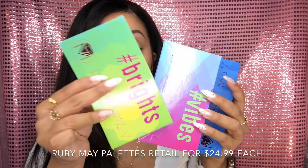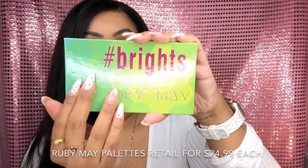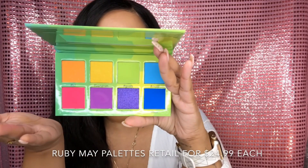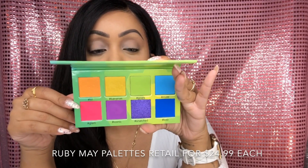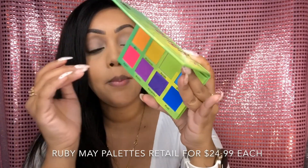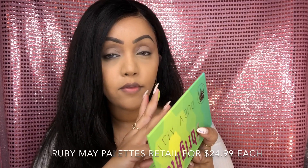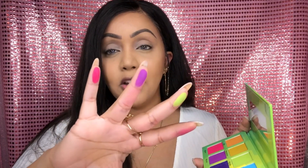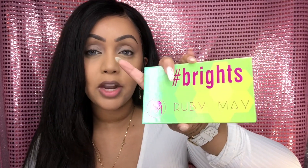The very first palette is the Brights palette — these are all eight-color eyeshadow palettes. When you open it up, it is such a neon dream of a palette, so exciting. I don't really own a lot of neon palettes so I'm always excited to try this out. I'm going to do a couple of swatches — they are so vibrant. I'm not going in very hard and I already picked up some shadow on my finger. Look at how pigmented those shades are!